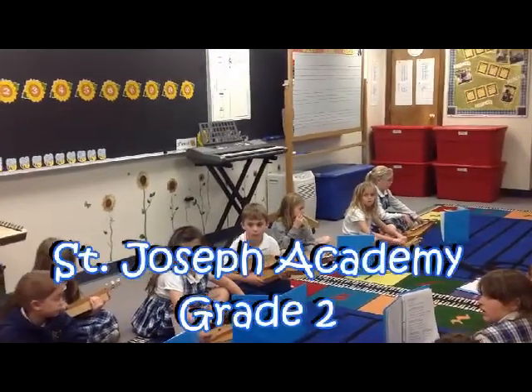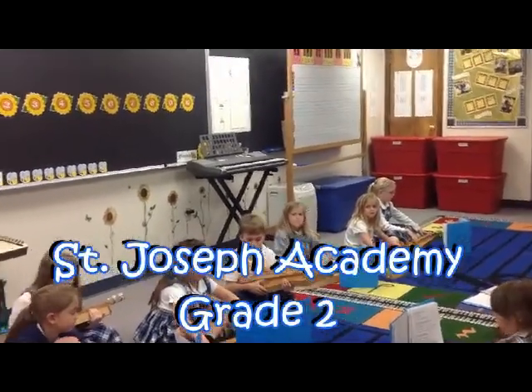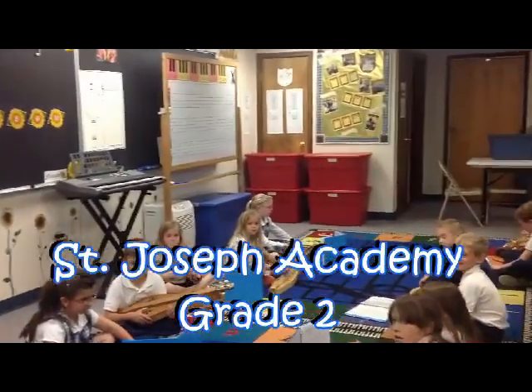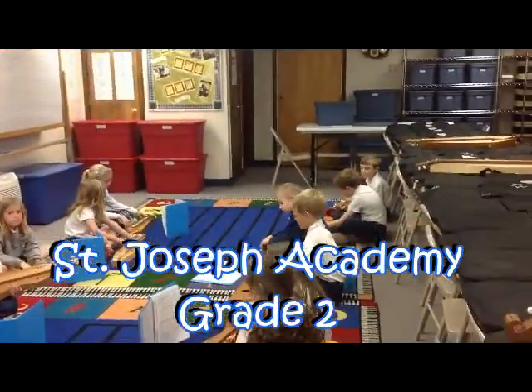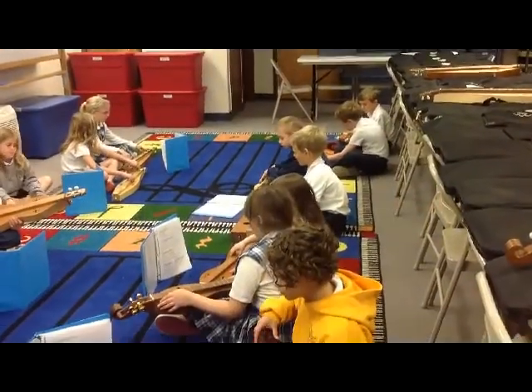We'll start with Pawpaw Patch. We're going to get ready and we will do all three verses. One, two, ready, play.